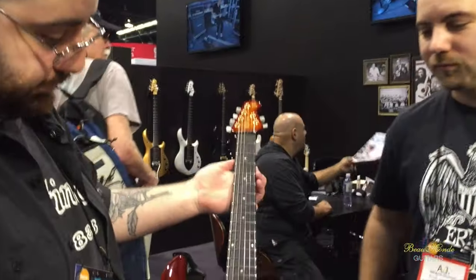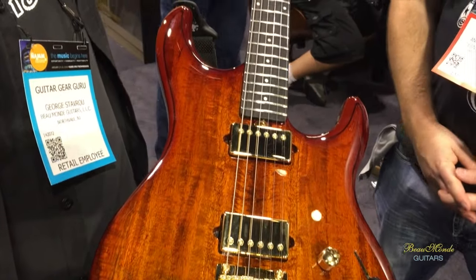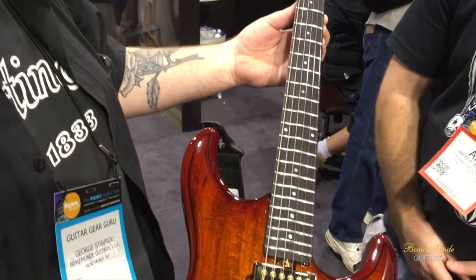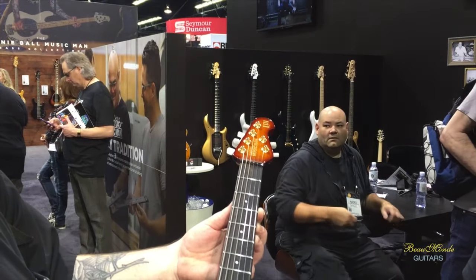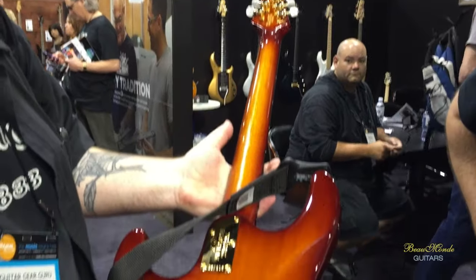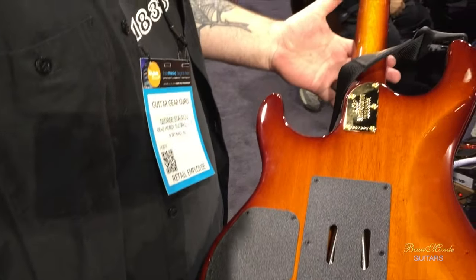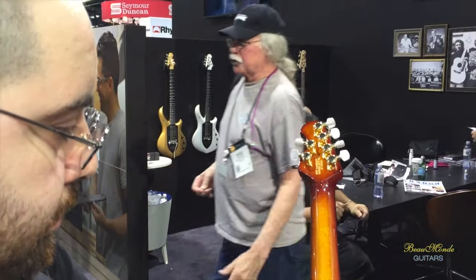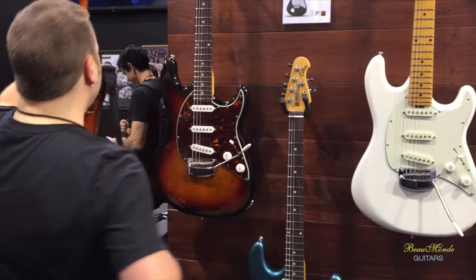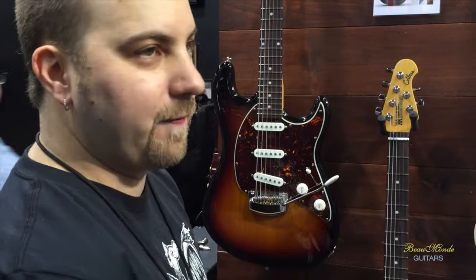We've got DiMarzio Transitions humbuckers, ebony fretboard, pearl inlays, mahogany neck, a Makoa top, and mahogany body. It also has the 20 dB gain boost. And that's the Luke — the Ball Family Reserve Luke 3. Available in two humbuckers or hum-single-single configuration. These are brand new and will be available to purchase February 1st.